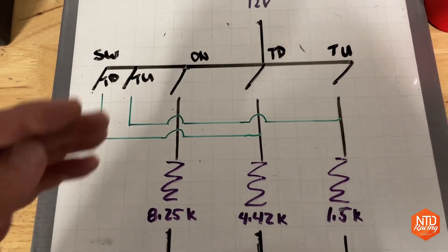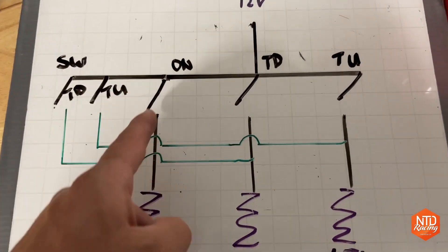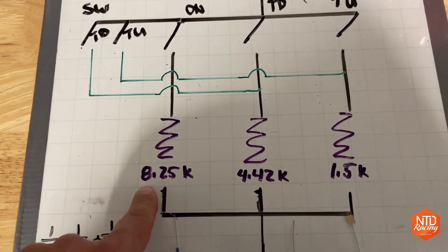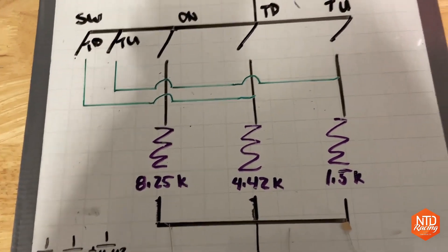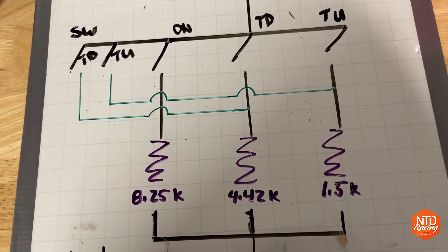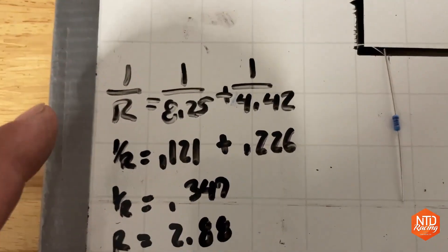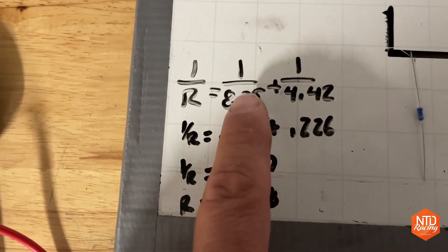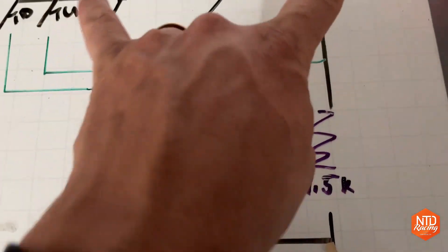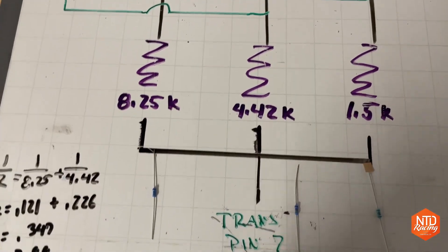Once you're just driving along, 12 volts is going into the transmission and it's just a normal drive transmission. You put it in sport mode, the circuit closes, and now pin seven in the transmission sees 8.25K ohms resistance — it says you're in sport mode but you haven't shifted yet, so it stays in whatever gear it's in. Then if you tap down once, this circuit stays closed but the tap-down circuit also closes, making a parallel circuit. The combined resistance becomes 2.88K ohms. For tap up, you open that circuit but close the tap-up circuits, giving a resistance of roughly 1.27K ohms.